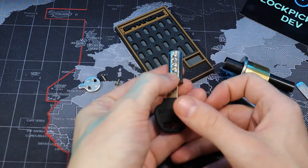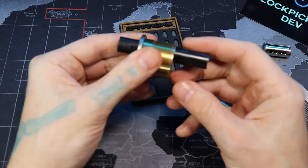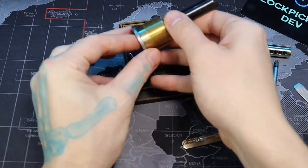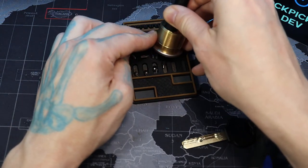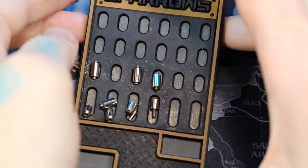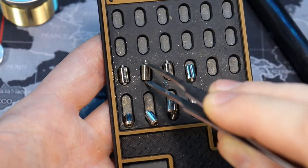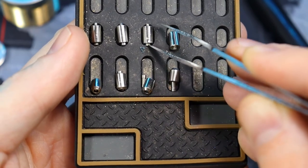As you can see, it's only four pins. Let's get these out: one, two, three, four. As for our driver pins — one, two, three, four. There we are. Our driver pins right there, and our key pins down here with their outer and inner pins.